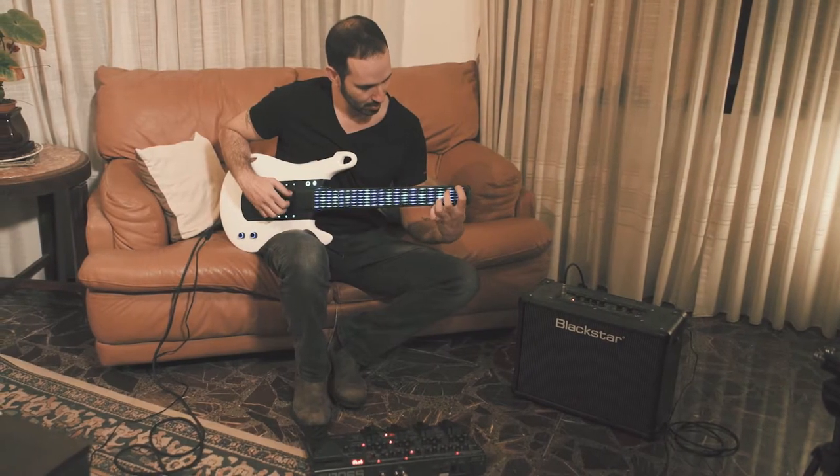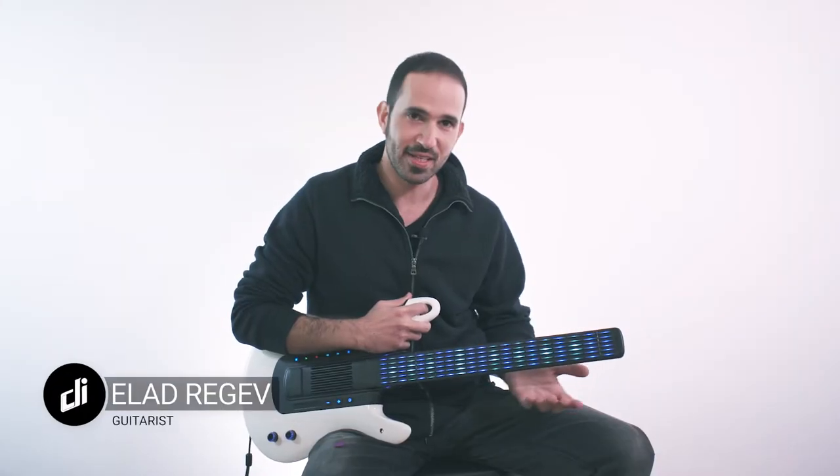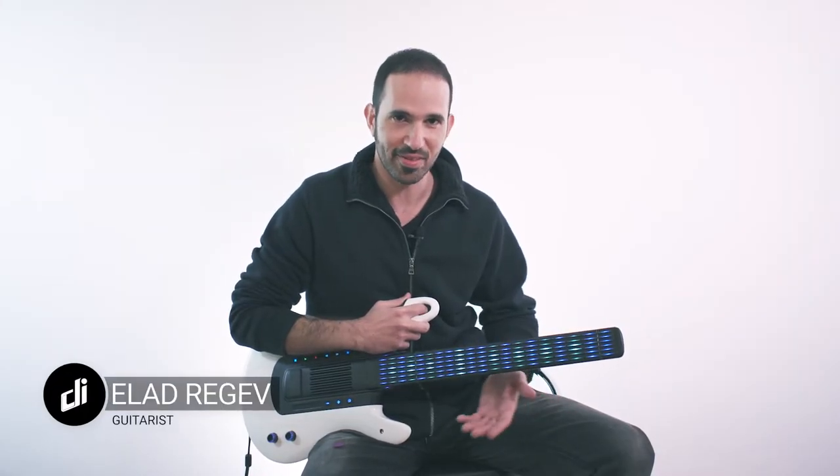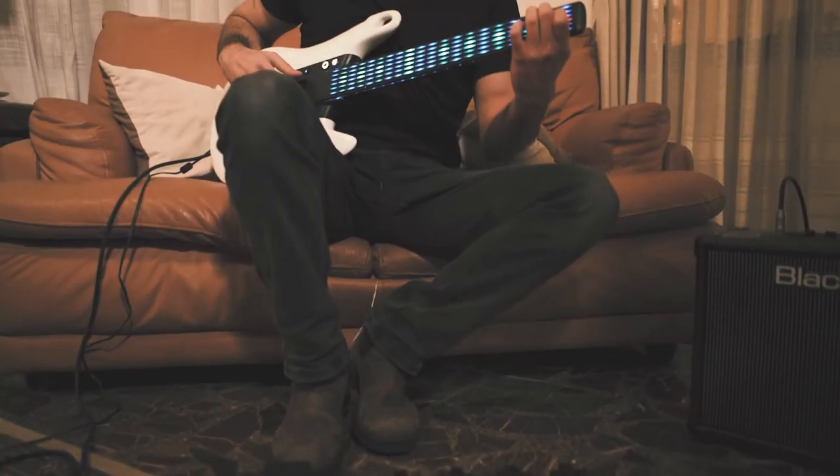The transition from a regular guitar to DIGITAR is very easy. I can see myself taking it to gigs and stuff to show off.